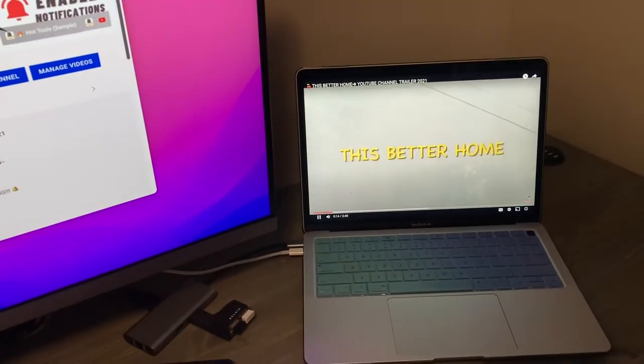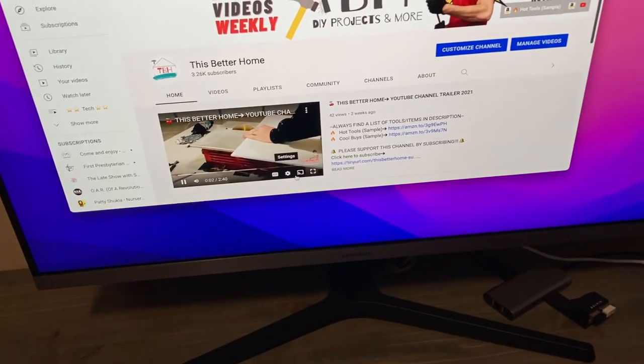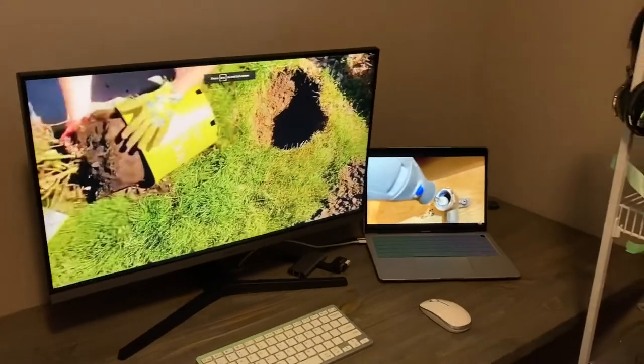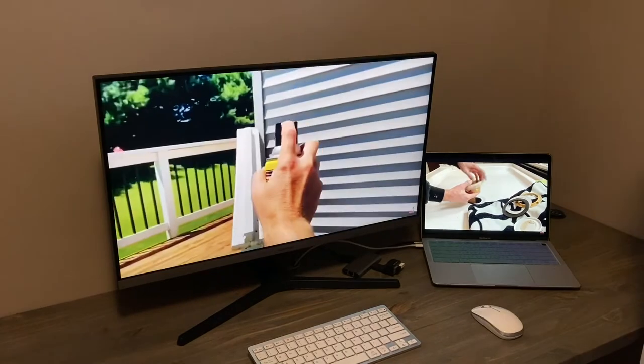Let me pull up my channel's home page — another shameless plug, I'm not sorry. We'll go ahead and play this video on the MacBook Air monitor and then come over to the external monitor so you get a sense for the colors.